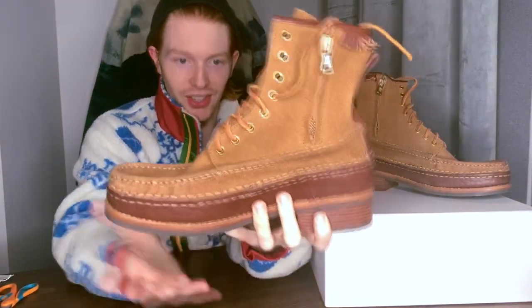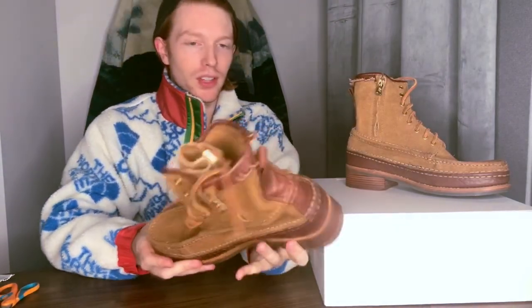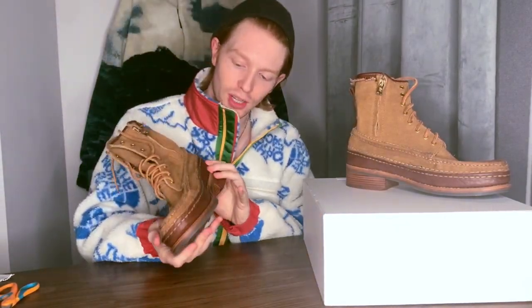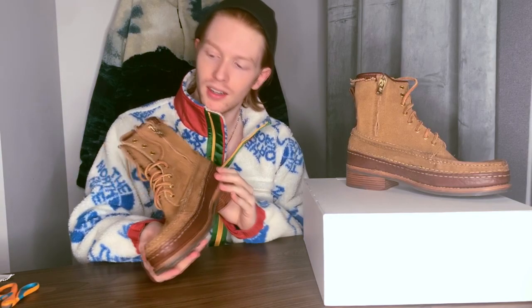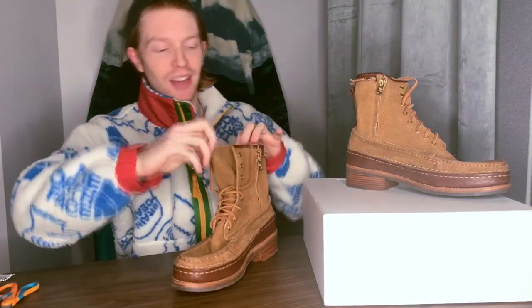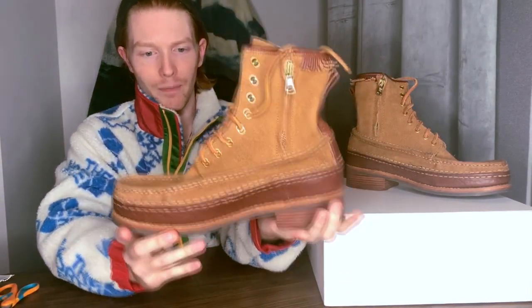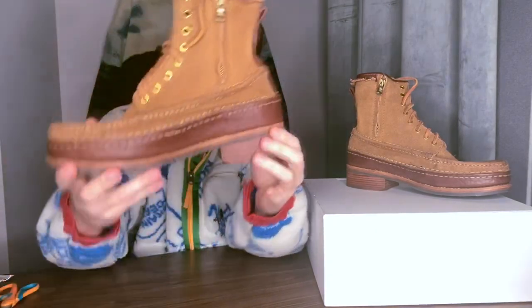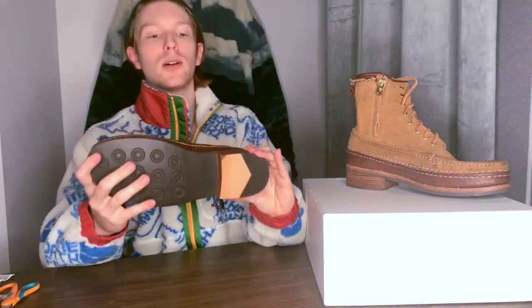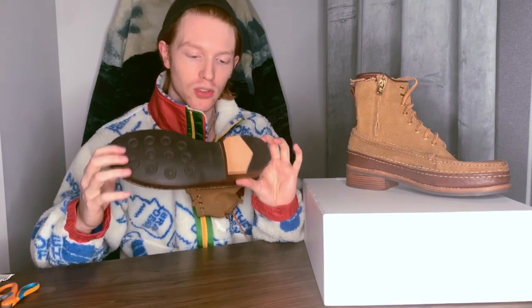There are a couple of details I want to point out before we put them on feet. First of all, just the overall construction — I already own a couple of Visvim products, so I'm not a stranger to just how well these are made. They are handmade, and that's definitely part of what contributes to the $1,700 retail price.